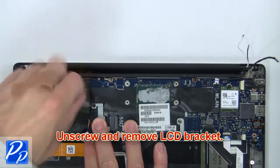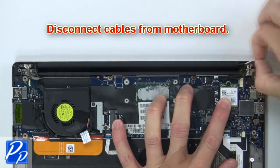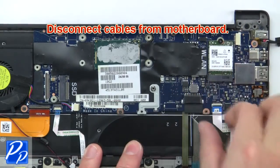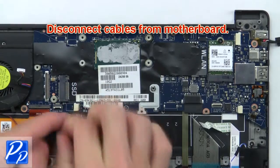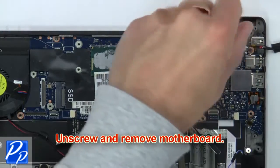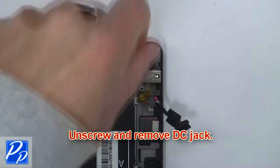Then unscrew and remove the LCD bracket. Now disconnect cables from the motherboard. Then unscrew and remove the motherboard. Now unscrew and remove the DC jack.